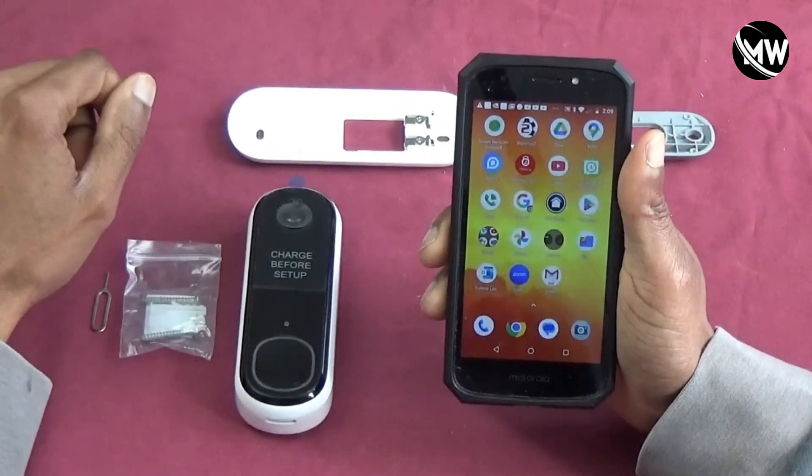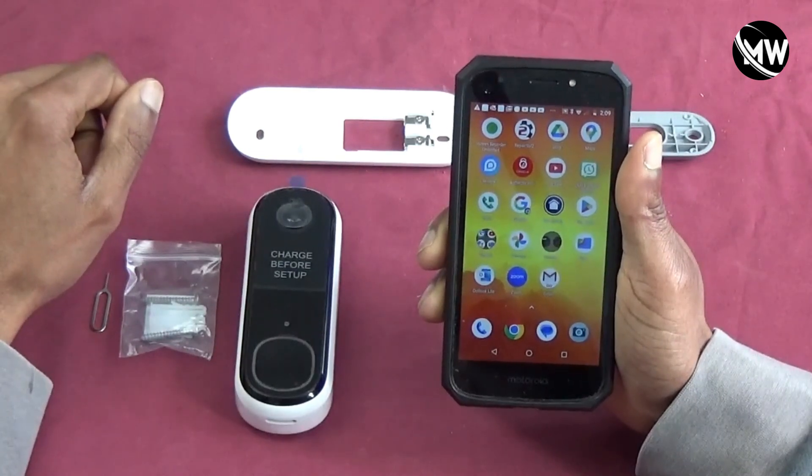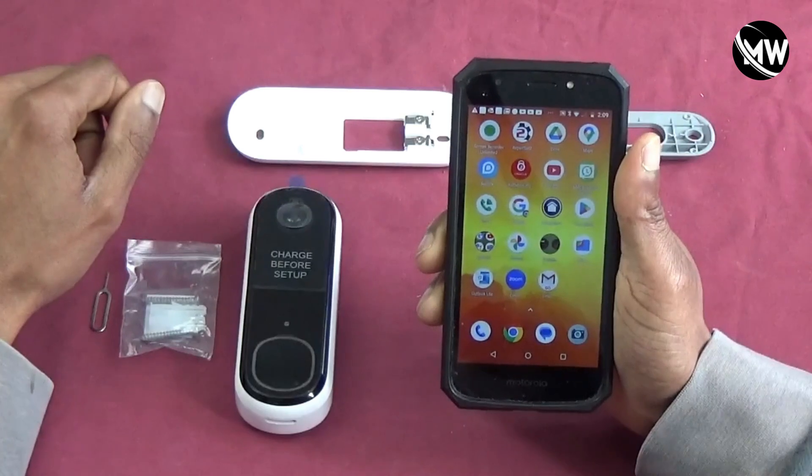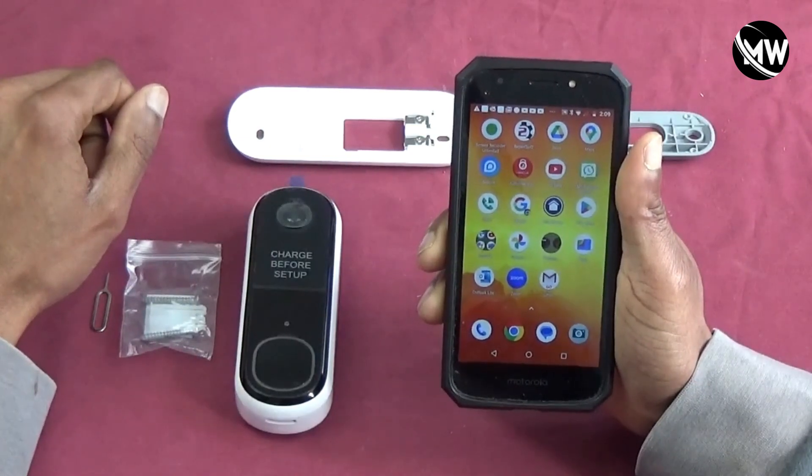I will not be going over how to install the Arlo app since I covered that in another video, and I'll link that video in the description.